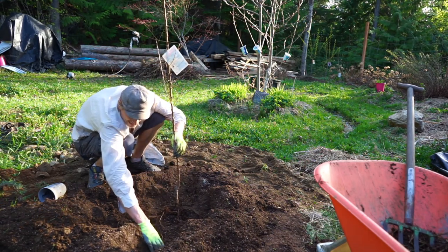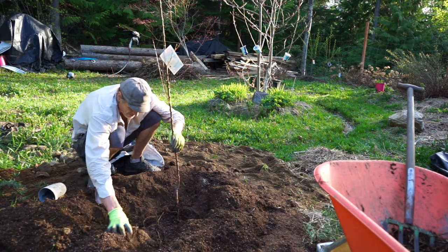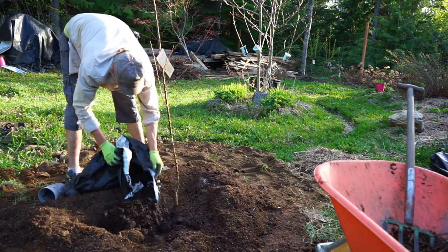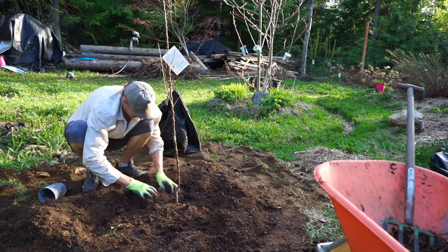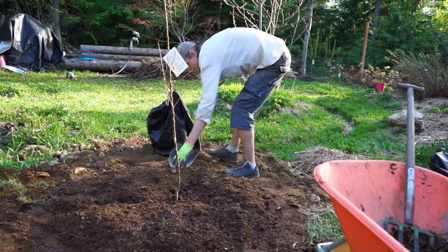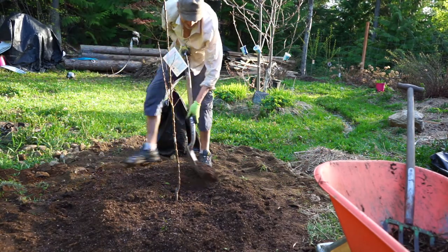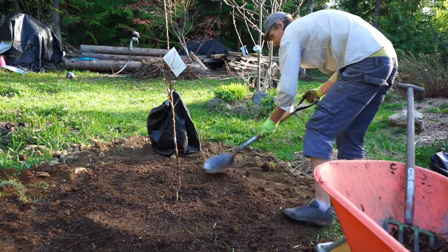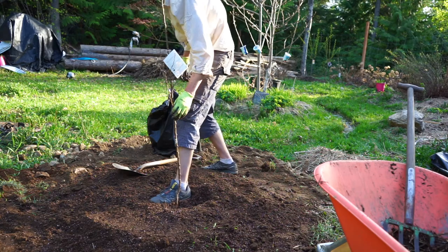Spread some of these roots out going in all directions — kind of like planting strawberries or asparagus: spread the roots out, crowns out. Going to get some water in before finishing.